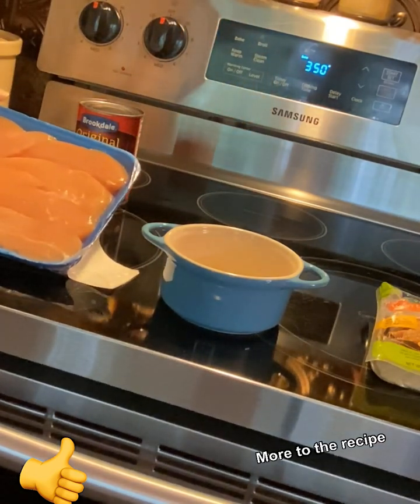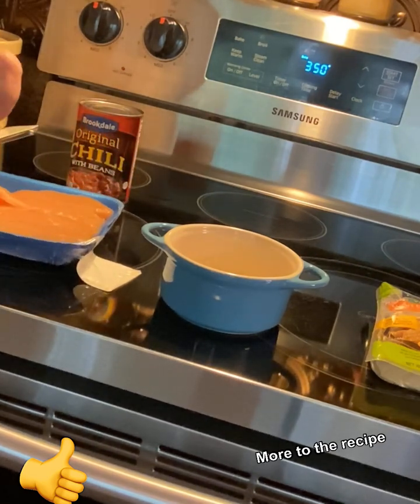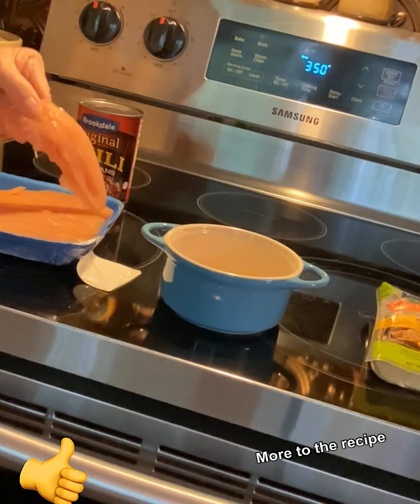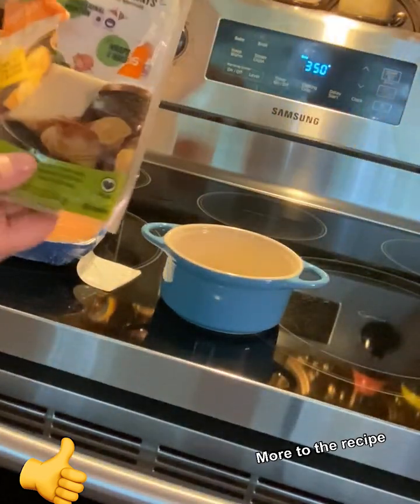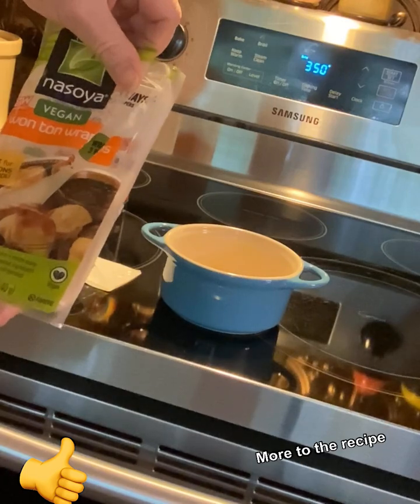You're going to need some chicken strips — make sure you get the breast. Y'all know what chicken strips are. And then you're going to need some wonton wraps.